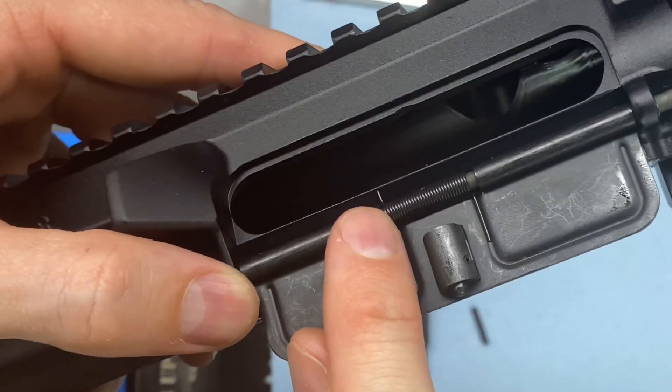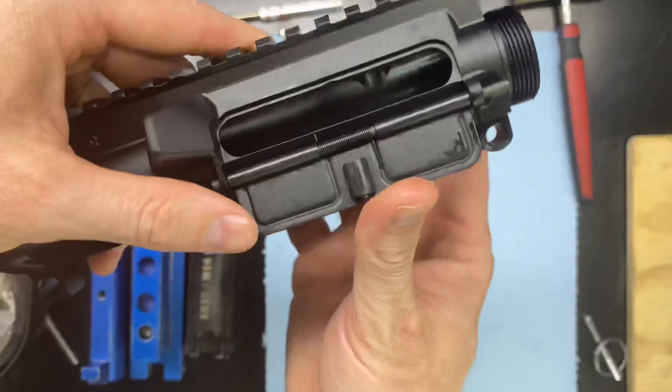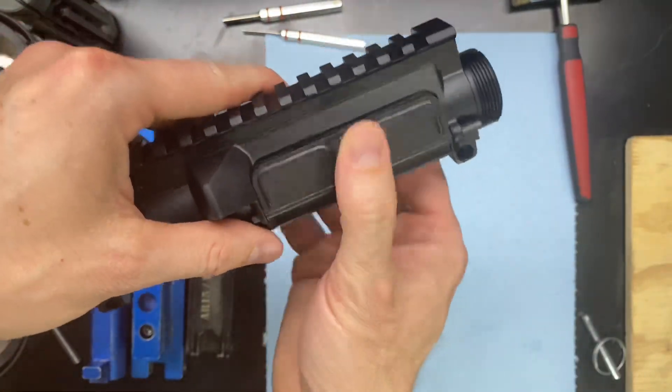So here we have the small end of the spring, and then we have the long end of the spring sitting in that groove right there. So now we have that tension, and it's going to pop open.